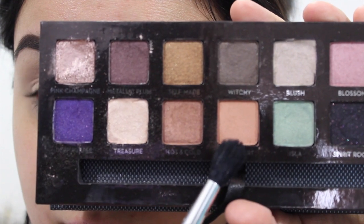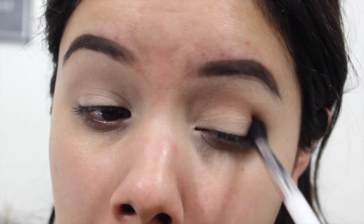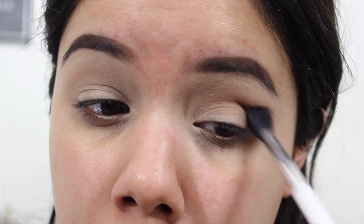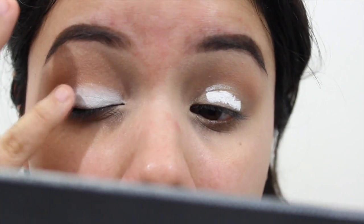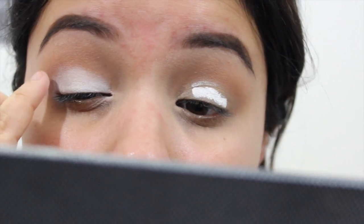So the first color I'm going to take is the color Sherbert and I'm going to take that with the Sonia Kashuk Fluffy Brush. I'm just going to dust this around my eyes and this is going to help create that transition for the rest of the colors, especially since we're going to be using more colorful shades. Then I'm going to go ahead and add a white base — I used the NYX Shadow Base in the color Milk — and this is going to help that color pop even more when I add it to my lid.